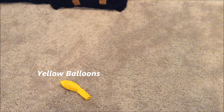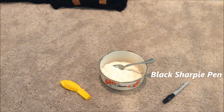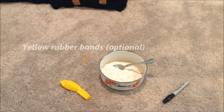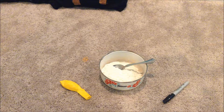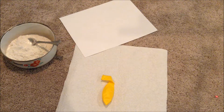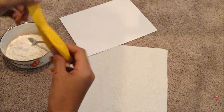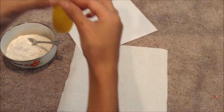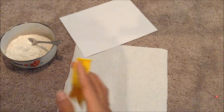For this first DIY you'll need a yellow balloon, flour, a black Sharpie pen, and two yellow rubber bands. The first thing we're gonna do is take our balloon and fill it up with flour — as much as you can, preferably up to here — because we want it filled up as much as we can, but don't fill it up too much.